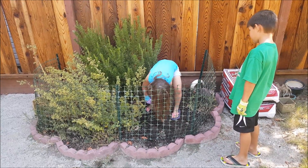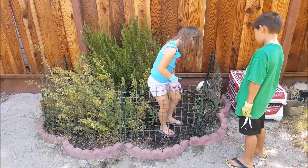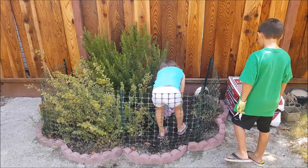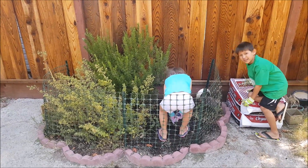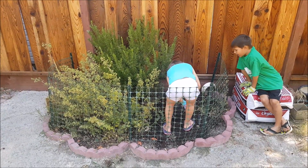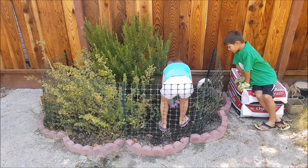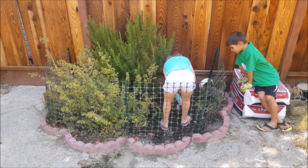Does the plant know what's happening to it? Nope, a plant doesn't have a brain. It's like, what's happening to me? Is that what it feels like right now? Yeah, it's probably like, hey, leave me alone, I was fine where I was.